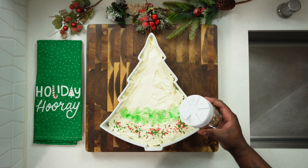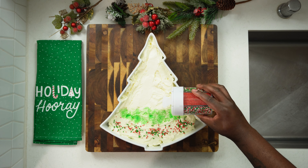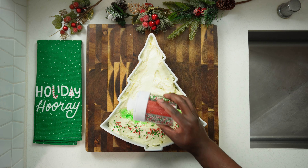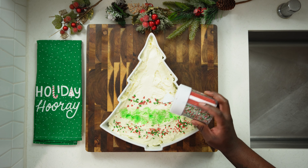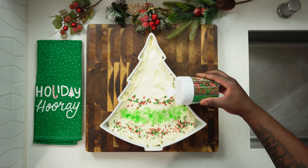Speaking of Christmas trees, I got some Christmas tree sprinkles that I'm going to add to this mixture as well. You can design it however you like — I just wanted to go right across to make a nice design for my cream cheese dip.